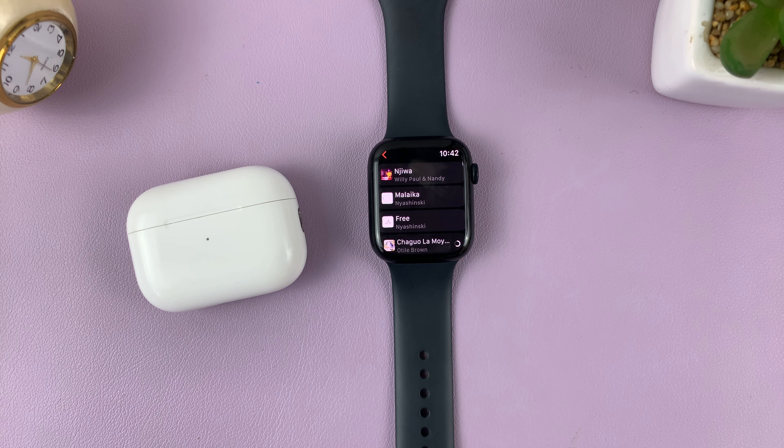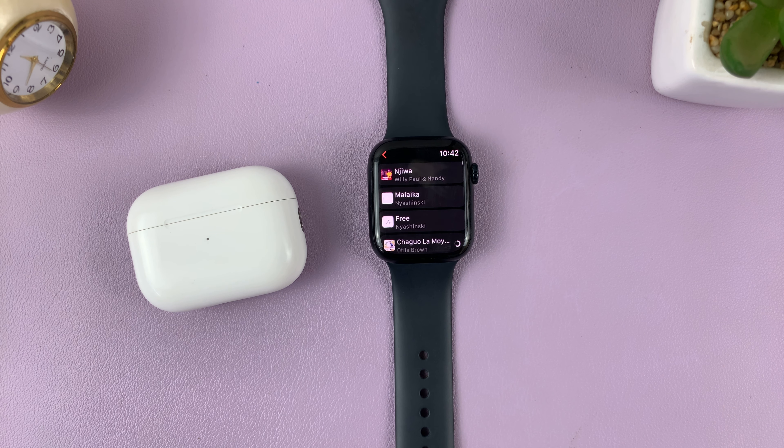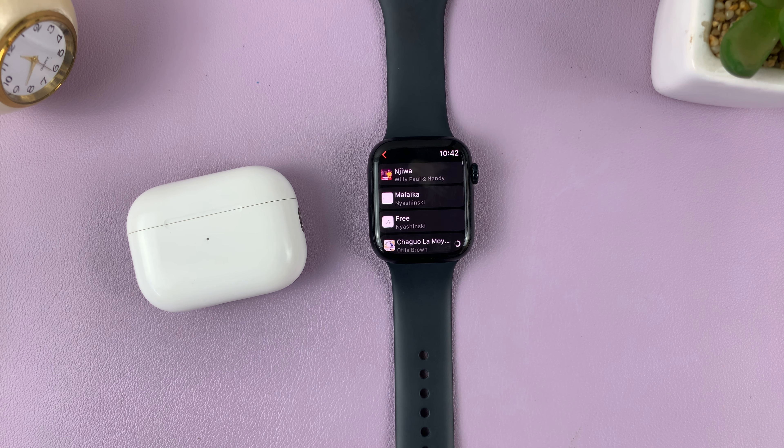All you have to do at this point is be patient and wait for the downloads to complete. Once they are complete, you can leave your iPhone at home, take your Apple Watch, connect to a pair of AirPods or any other Bluetooth headphones, and go on your walk or jog listening to music — having left your iPhone at home, even with a GPS Apple Watch.